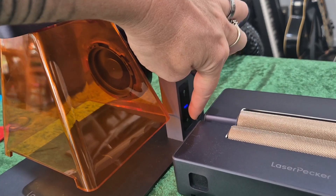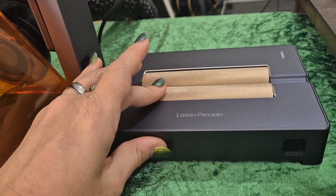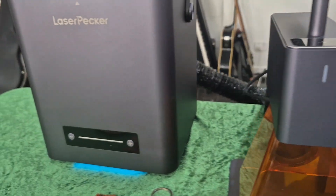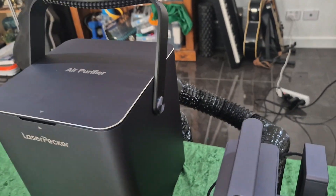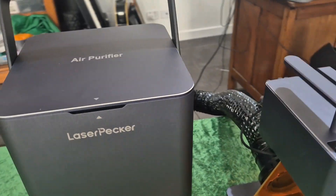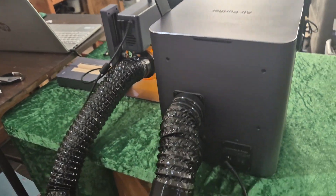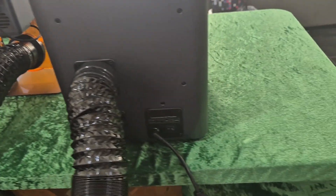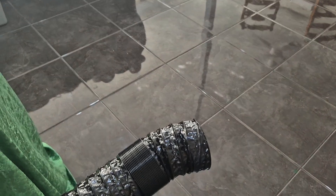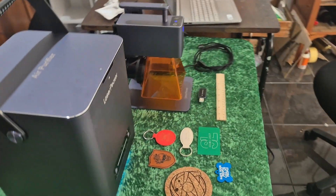That cover you can see is in fact removable — I will take it off later. We've got a roller, but I don't use it in this video; I plan on doing that in a separate video, so just hang around for that. And this big box is the air purifier, which is awesome. It has two adjustable pipes: one goes from the cover into the air purifier, and the other just trails off — I leave it towards the floor, or you can put it out a window if you want.